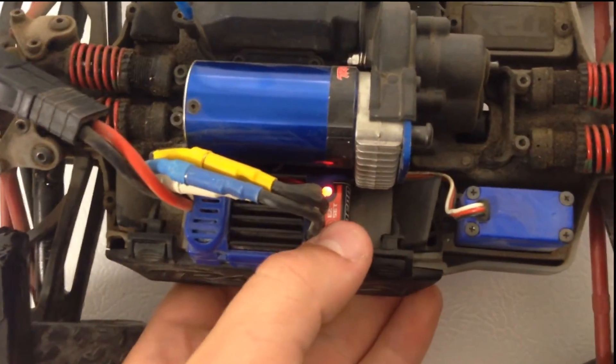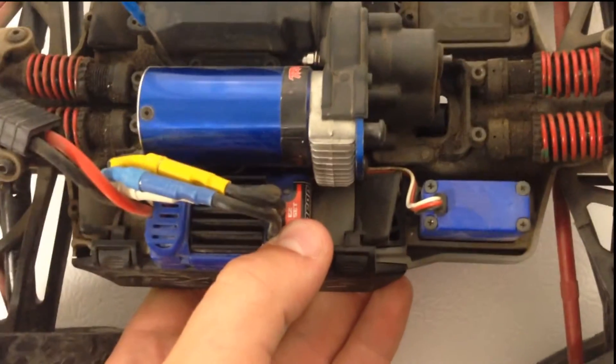So always, always make sure that you turn your ESC to lipo cutoff mode, which is green.